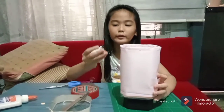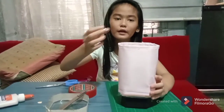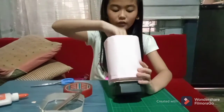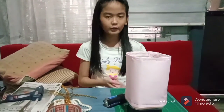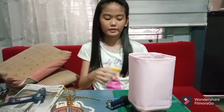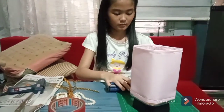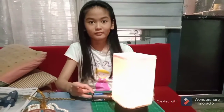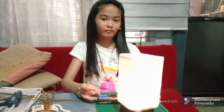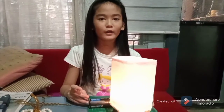Now I am going to put this bulb in the socket. Now I am going to test if the bulb is working using the batteries. Now it is working.